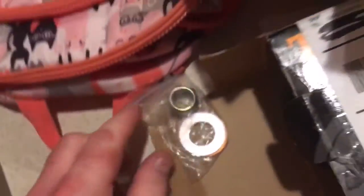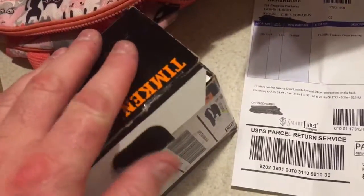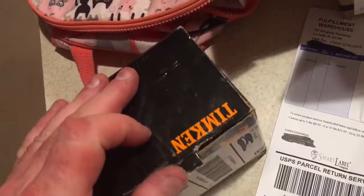The AutoZone Dorman that I have in there now, which I replaced when I did the transmission, is basically 10,000 miles in and falling apart. It's total crap. So I got the Timken.